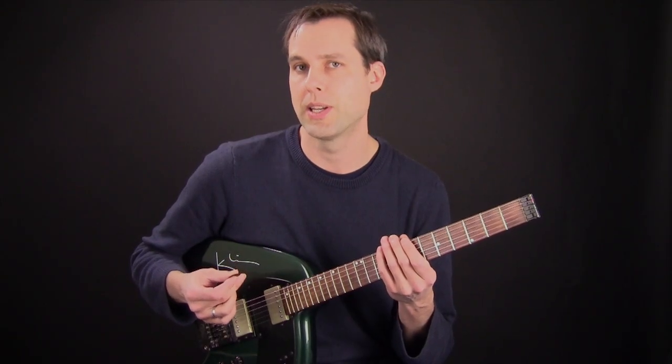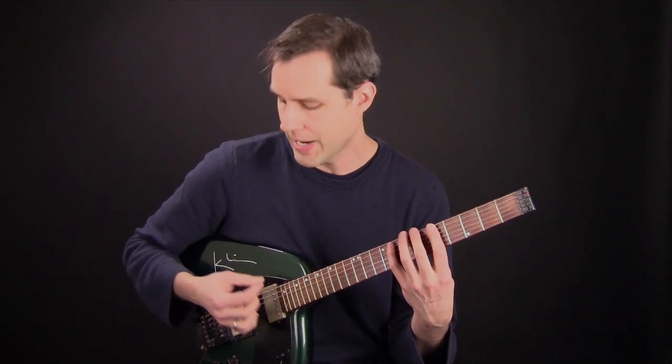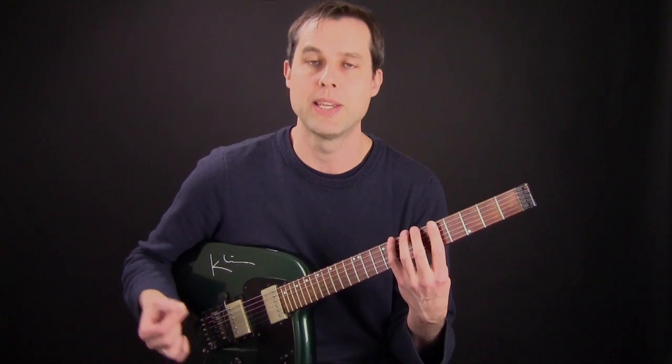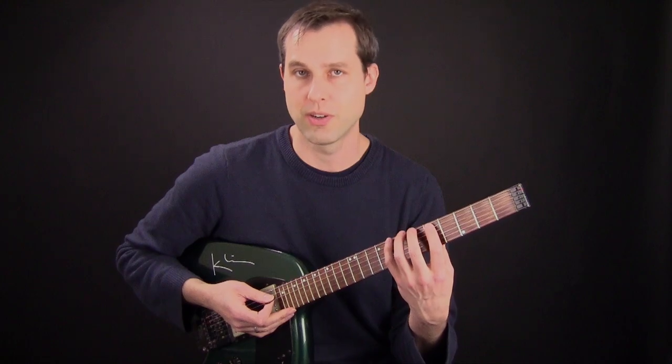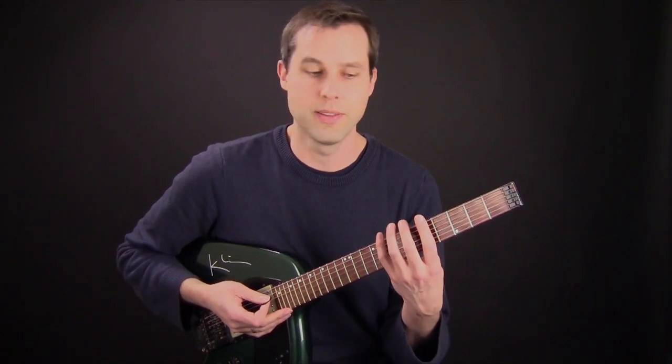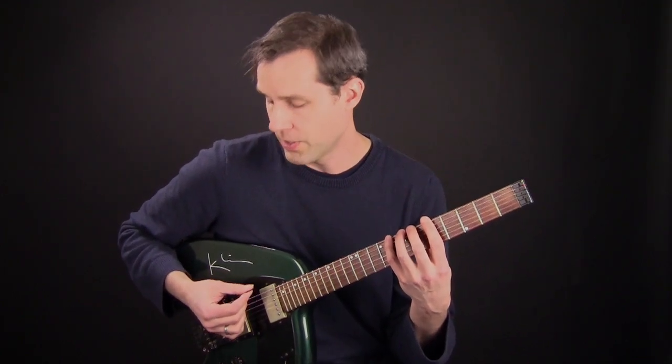When you're working on this technique at the beginning, one thing that you may find is when you're focusing on a scale fingering and on this new picking technique, it may start to get confusing. So one thing I recommend is just to have a symmetrical fingering on the fretting hand and this new picking idea happening with the picking hand.